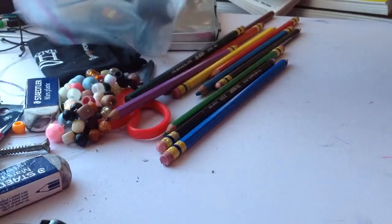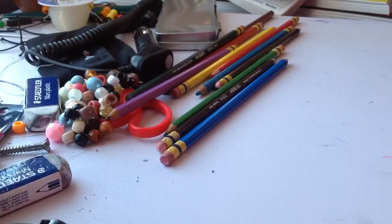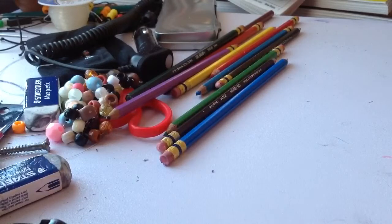Hey guys, what's up? This is legitcupcake2260 and I'm bringing you a video continuing the series. I haven't really kept up with it but I'm planning on fixing that because I only did one video on the series and I promised you guys I would stick with it. Right now I'm just trying to find my paper — here it is, this is the paper we're doing today.